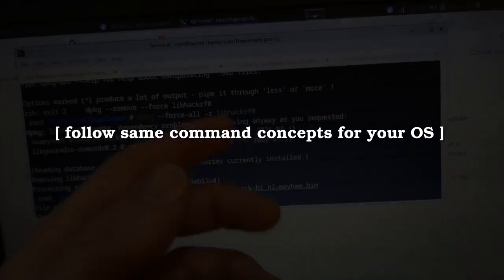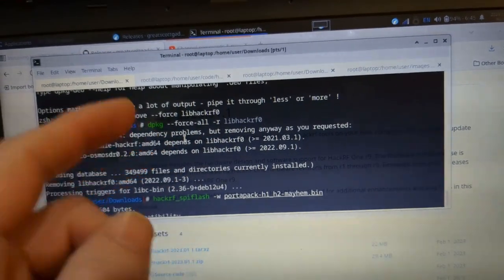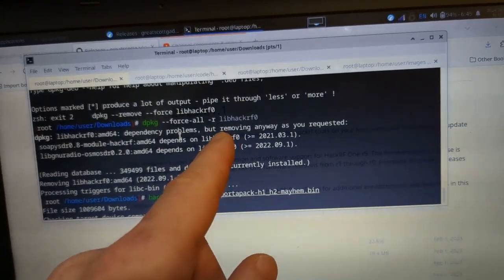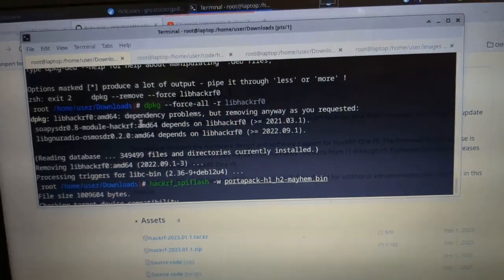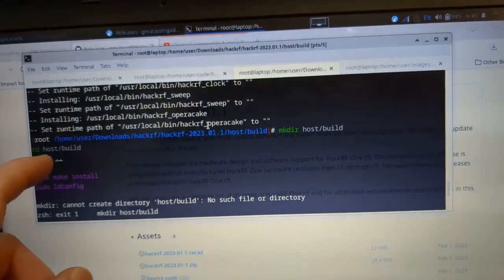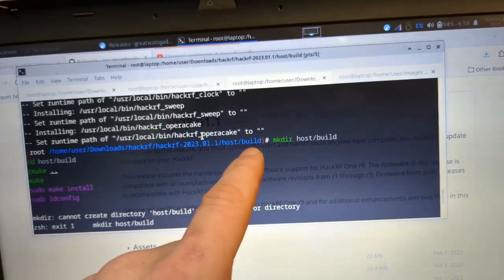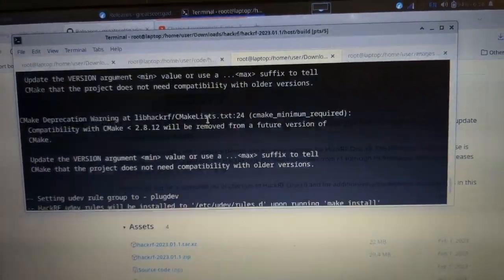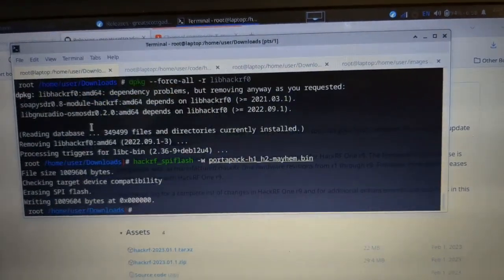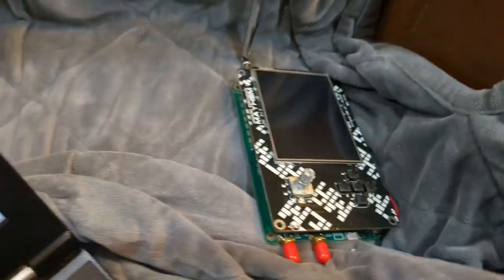This process is for Debian-based systems — I'm running a hardened Kicksecure Debian OS. The basic process is: if you have a LibHackRF older than 2023, remove it with the dpkg --force-all command on Debian systems. Then download and build the latest HackRF — I used hackrf-2023.01.1 — running the cmake and make install commands in the host/build directory to make and install everything.